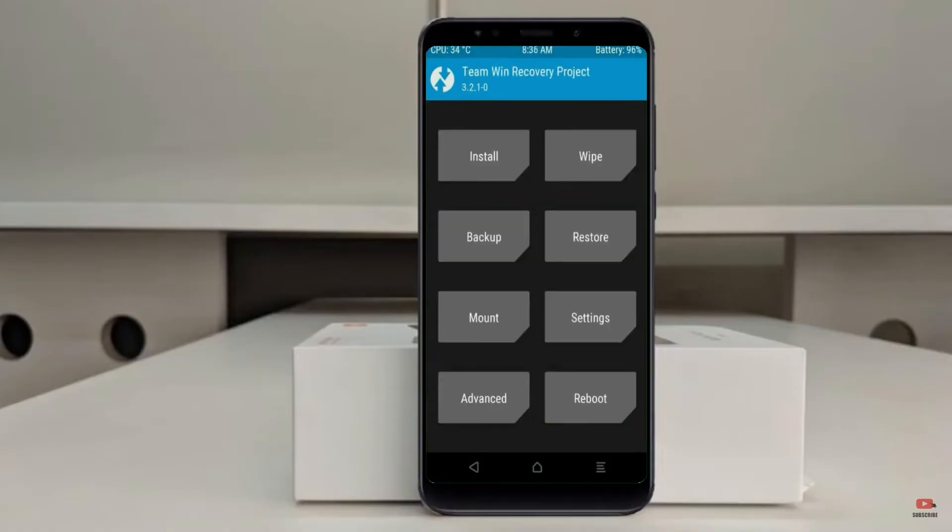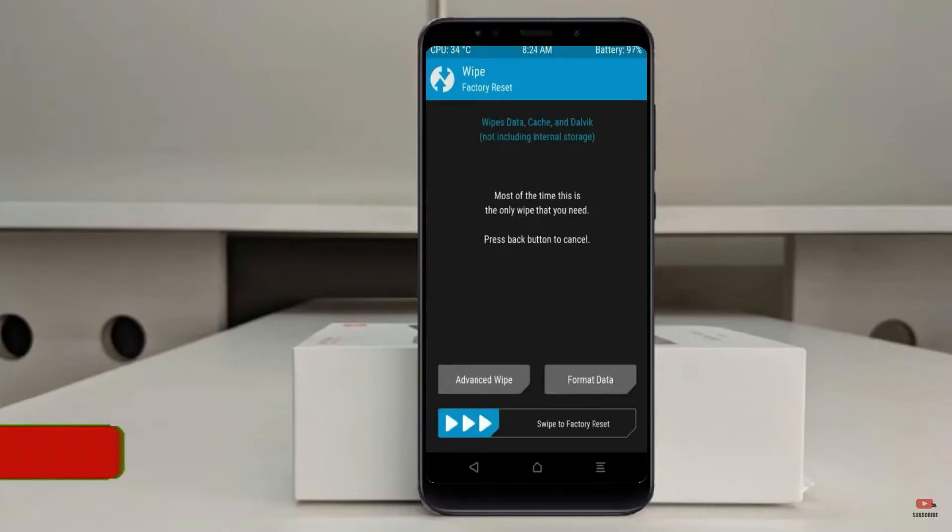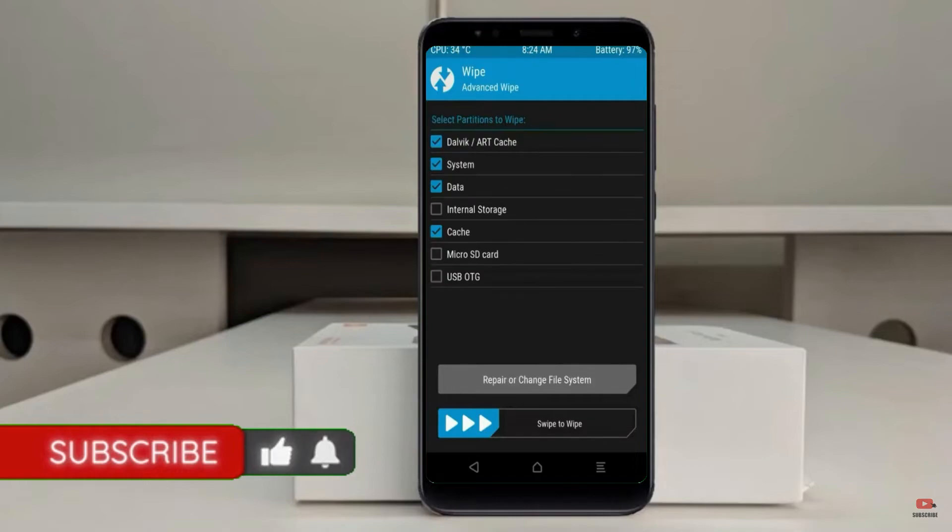Press on Back. By wiping this temporary data, it will allow a clean install of this custom ROM. Select Wipe, then Select Advanced Wipe. Select Dalvik/Art cache, System, and Data. Swipe right to confirm.